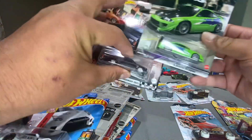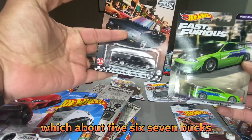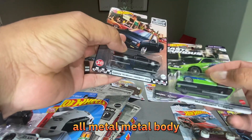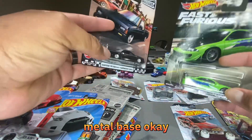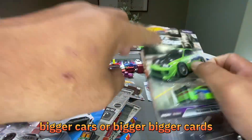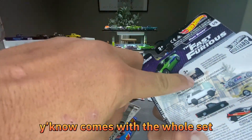Then we have premiums, which are about five to seven dollars now. Real tires, all-metal body, metal base — a little bit more detail, bigger cars, bigger cards — comes with the whole set.